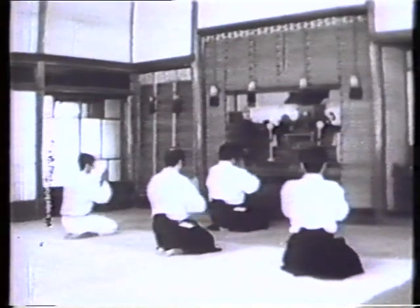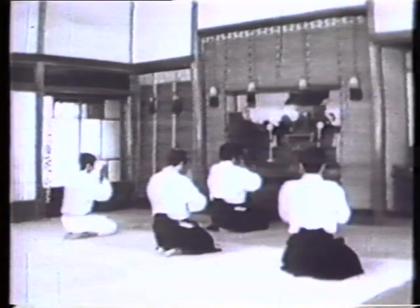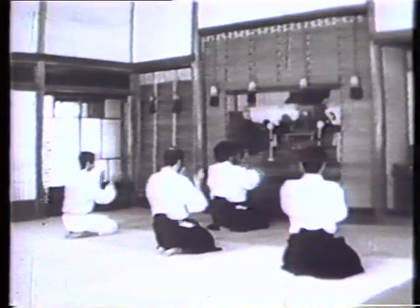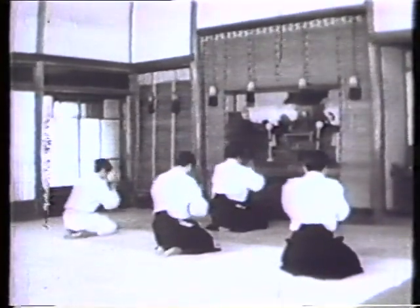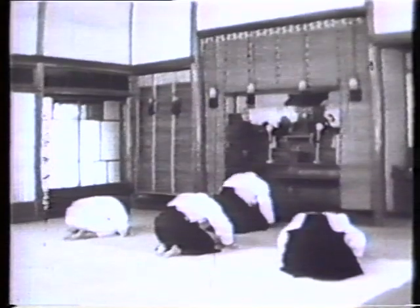What then was the founder's concept of Aikido? Here's a lesson worth remembering: when you are lost, get back to basics. Through this movie, we want to take another look at Aikido with the eyes of an unspoiled beginner.